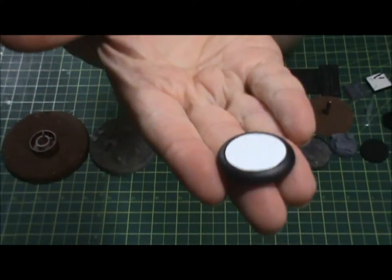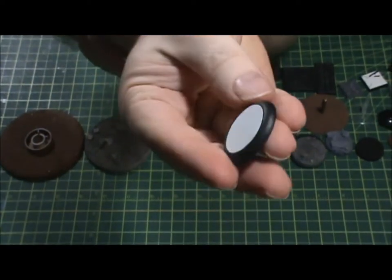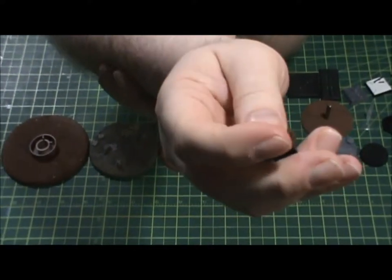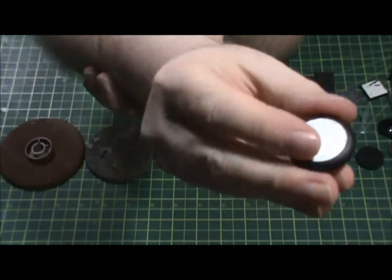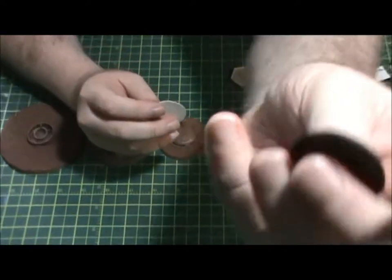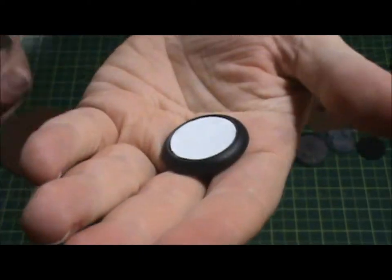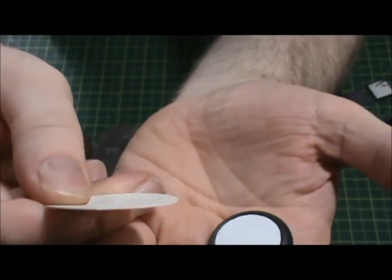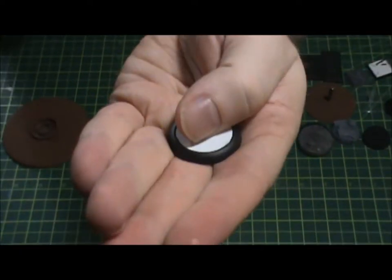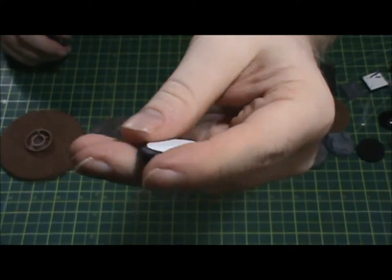I find that these round lip bases are really nice to display models with — if you want to have them sitting there looking really good, these are great for that. They also have a depression, a recessed area. This is actually a slotted base but I didn't want to use the slot, so I just cut a round disc of plastic card, fit it in there, and you can glue your mini right to that — especially if it's a plastic miniature.